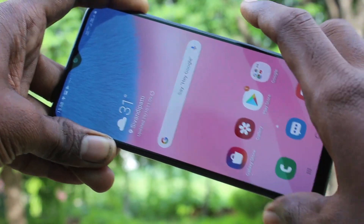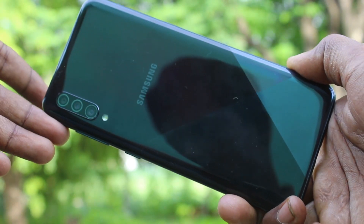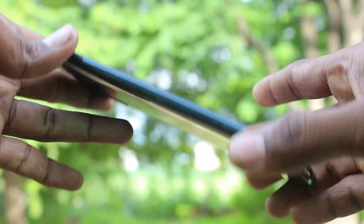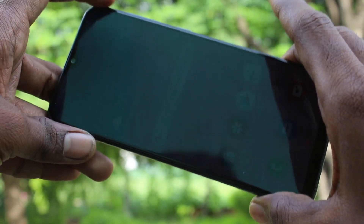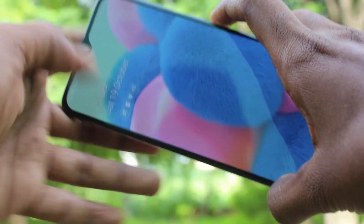Hello friends, welcome. This is the Samsung Galaxy A30s smartphone. In this video, you will learn how you can hide the notch display in the Samsung Galaxy A30s. You can easily hide the notch display in the system settings.